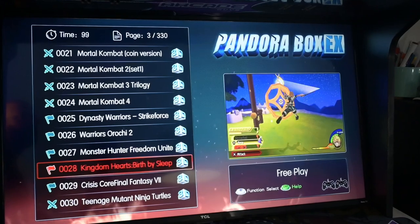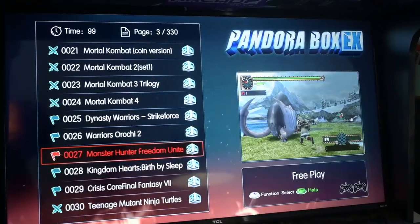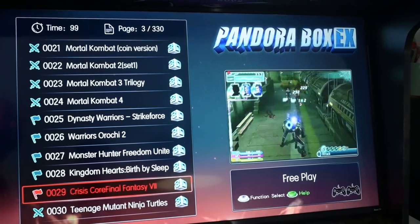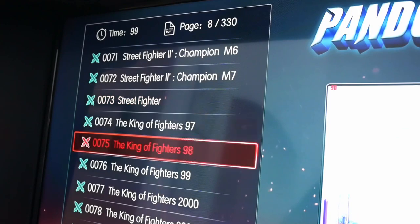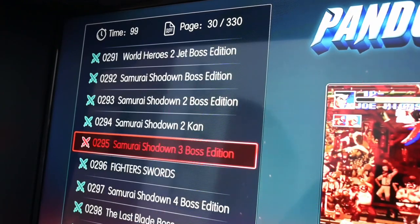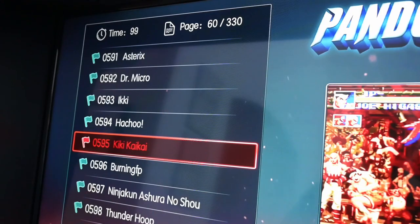There were a couple of titles that took me by surprise — for example, Kingdom Hearts Birth by Sleep, Monster Hunter Freedom Unite, and Crisis Core Final Fantasy VII. I don't know if these titles were ever released in arcades, but based on what I played, it was pretty much just straight-up emulation. My assumption is that out of the 3,300 games on this thing, there are some titles that were never released at arcades and are just being emulated or modded onto the platform itself.